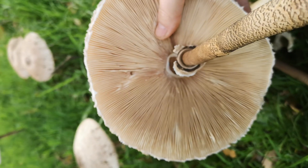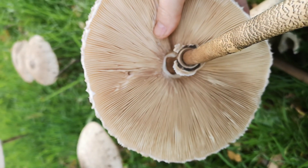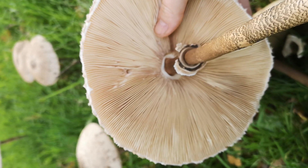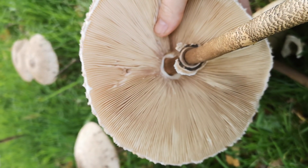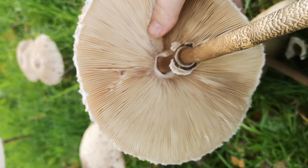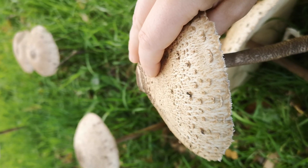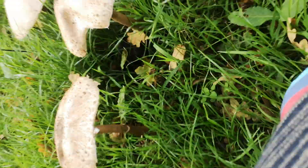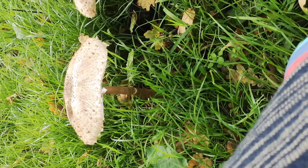This massive size, the great big long stem, and the features I've mentioned means you can be quite confident that you've found Macrolepiota procera, which is a parasol mushroom. Do press subscribe on the button underneath the video, and the bell if you want to be notified — it does help to have these things while you're trying to get established as a YouTube channel. Do go for a walk; it seems like there are plenty of lovely things out there.